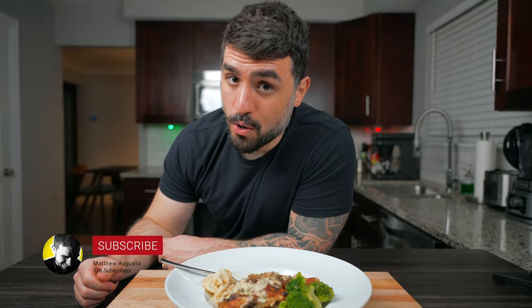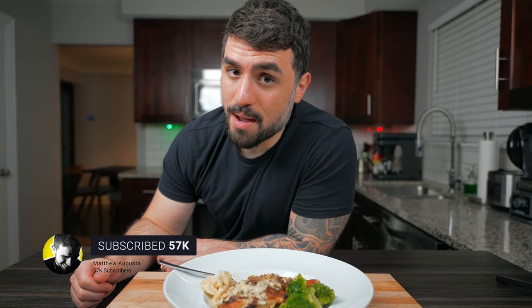If you guys enjoyed this video or learned something, give me a like and subscribe — I'll see you in the next video.